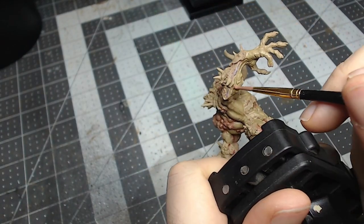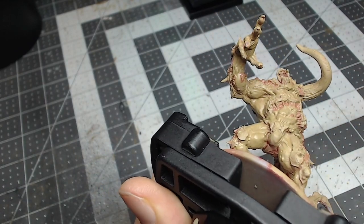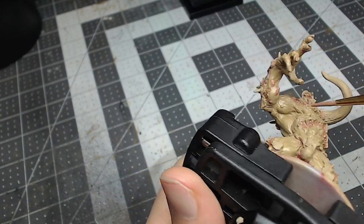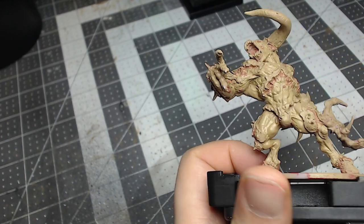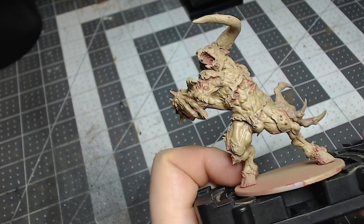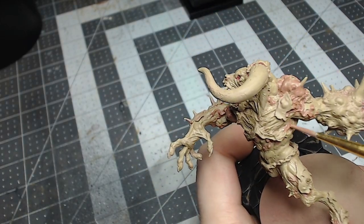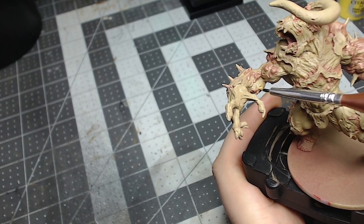Because of the way we diluted it with the medium, it gives a translucent feel, so it still ties in very well with the base coat skin color because of the addition of the Xandri Dust with the Bugman's Glow. Finishing up this step, we'll start to move into the next colors — we'll be using a two-to-one mix.